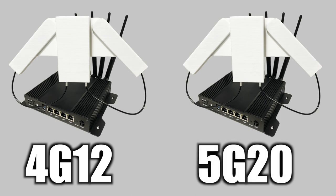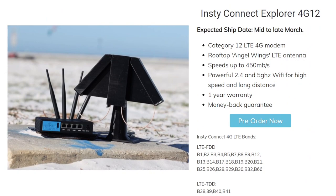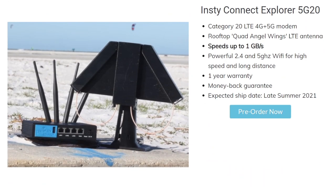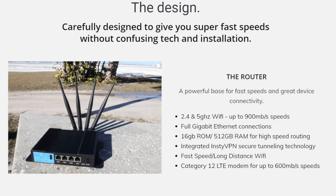The 4G12 features a Category 12 4G LTE modem, and the 5G20 features a Category 20 5G modem. And unlike the MoFi, the Insty Connect router is capable of outputting both a 2.4 and 5 gigahertz Wi-Fi signal up to 900 megabits per second.